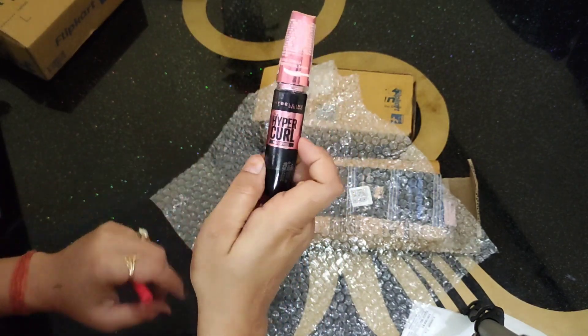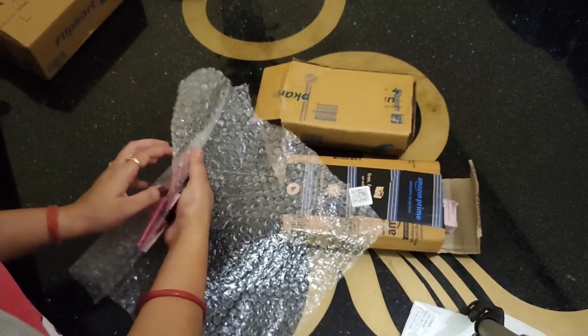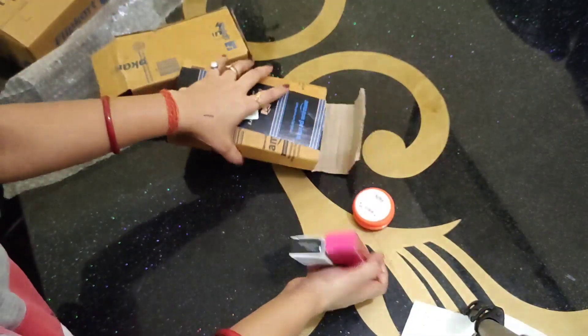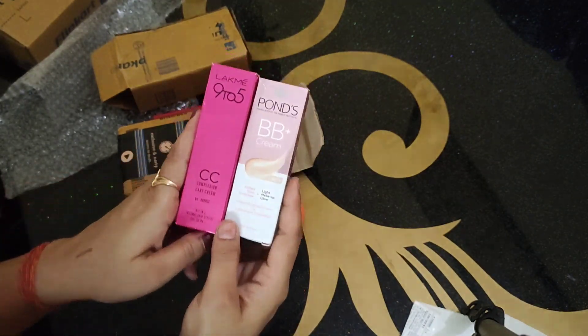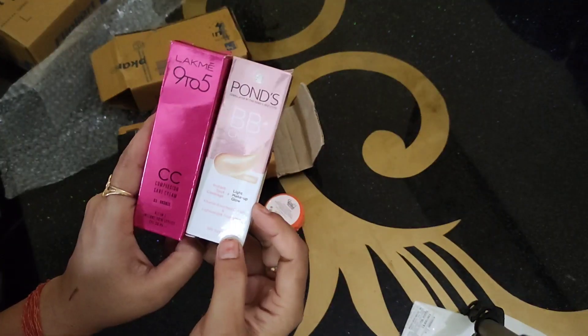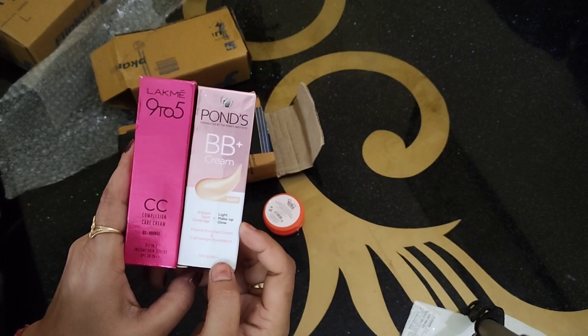There is a color product I bought — this one is called Kajal by Maybelline. The next product is BB and CC cream. I bought CC cream and Pond's BB cream. It is very small and easy to use. I also bought some tiny discount items — BB cream and an ivory tray.